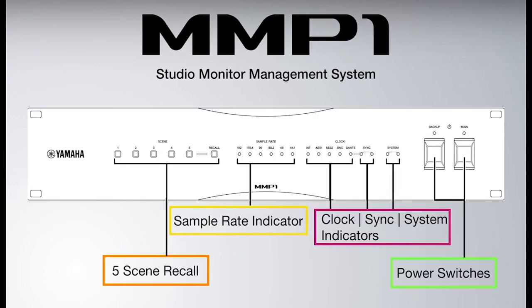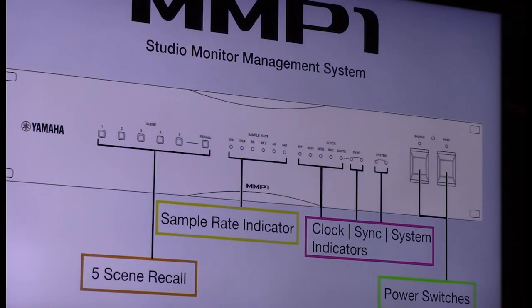The front of the box has five scene recalls. You have a total of 20 scenes in the box, but five are accessible directly from the hardware, meaning you can change different sample rates and configurations set in the editor and recall them at any time. The sample rate indicator goes from 44.1 up to 192 kHz — at 192 you get half the channels. Clock can be set to AES, word clock, or Dante, and you have dual power supplies with main and backup.